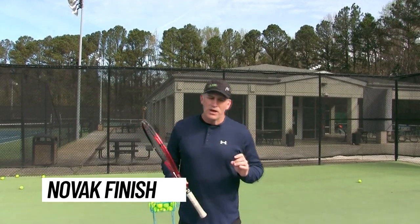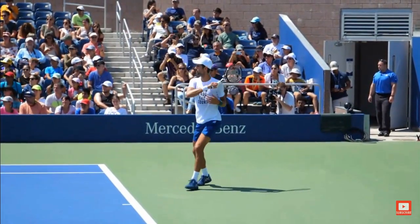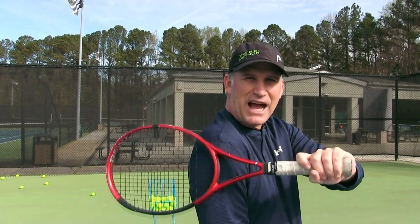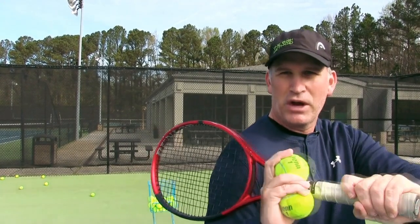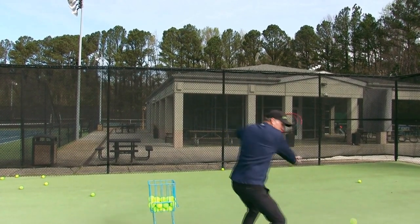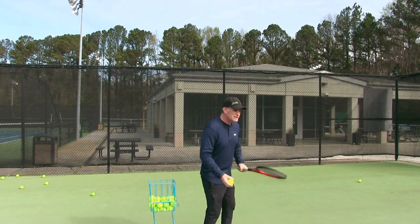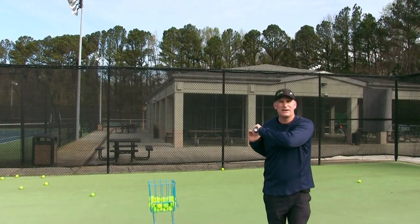Our final exercise I call the Novak finish. Novak Djokovic, especially when warming up, sometimes catches his follow-through. His catch is a little different from the traditional over-the-shoulder catch — he's coming across his shoulder doing what I call a sideways hello finish. This helps you really break off the spin and get a little more action on the ball. So catch the racket over or on the side of your shoulder with a sideways hello — just another way to feel a little more spin and play like your favorite players on TV.